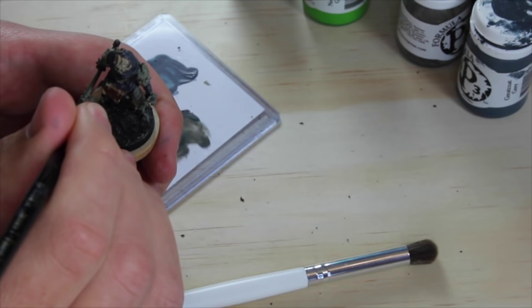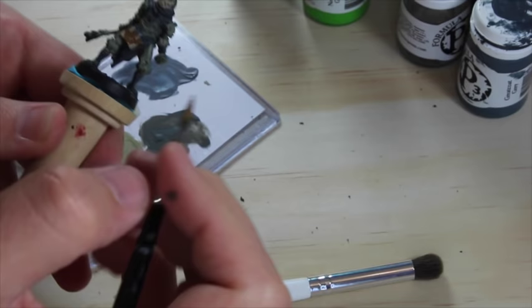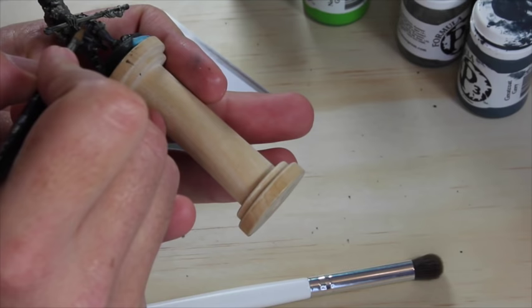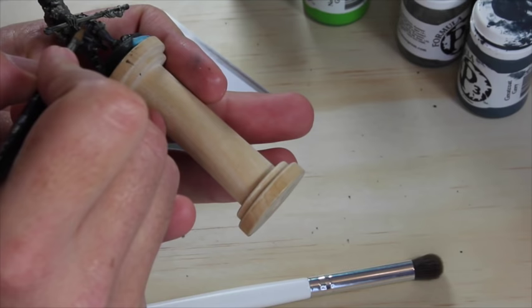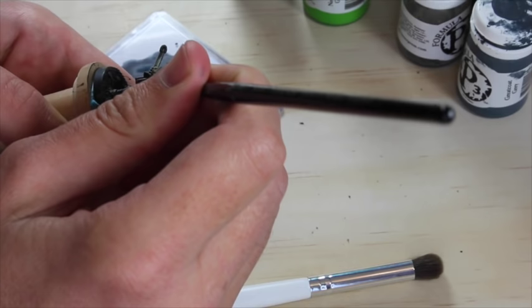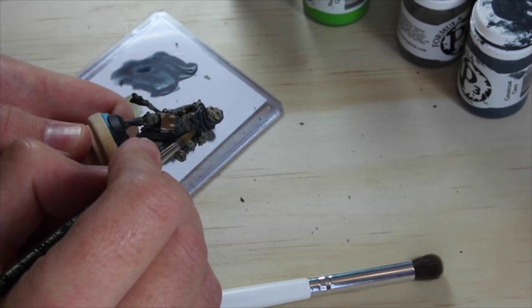One thing you might notice is that I move the model as much or more than I move the paintbrush. One reason I do that is there are really only so many comfortable directions my hand will move the paintbrush. If I can orient the model in the direction the brush stroke is going to go — because that's the way my hand moves — it really saves a lot of the delicate work. I just plan around the way my body works rather than fight it. He's got some straps here — I'll make these brown as well, to break up the cool colors with some warm colors.